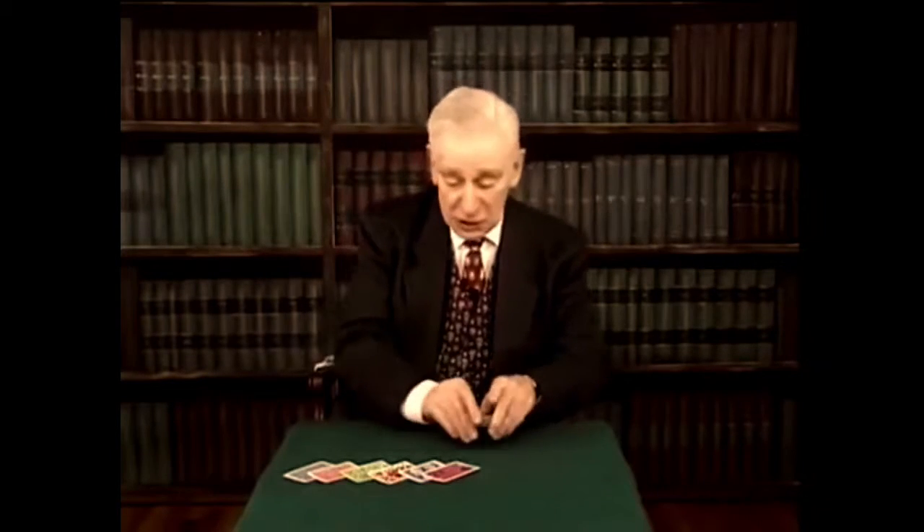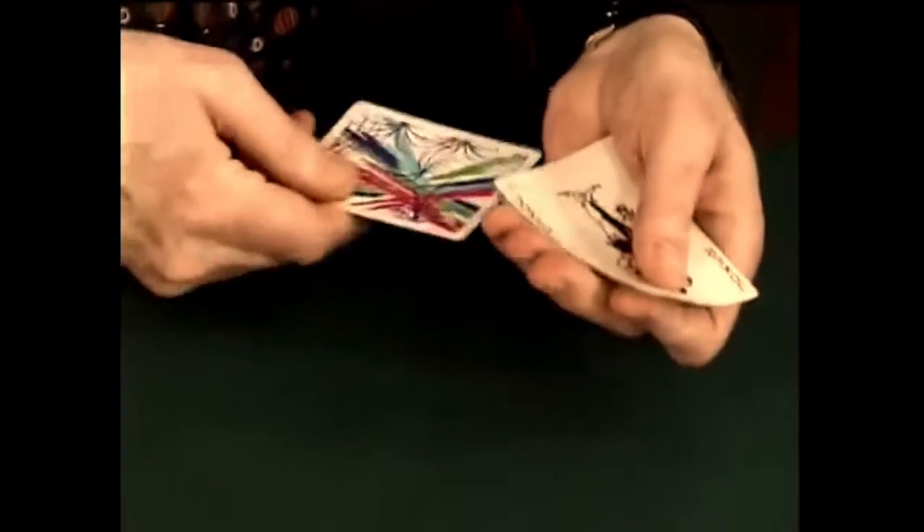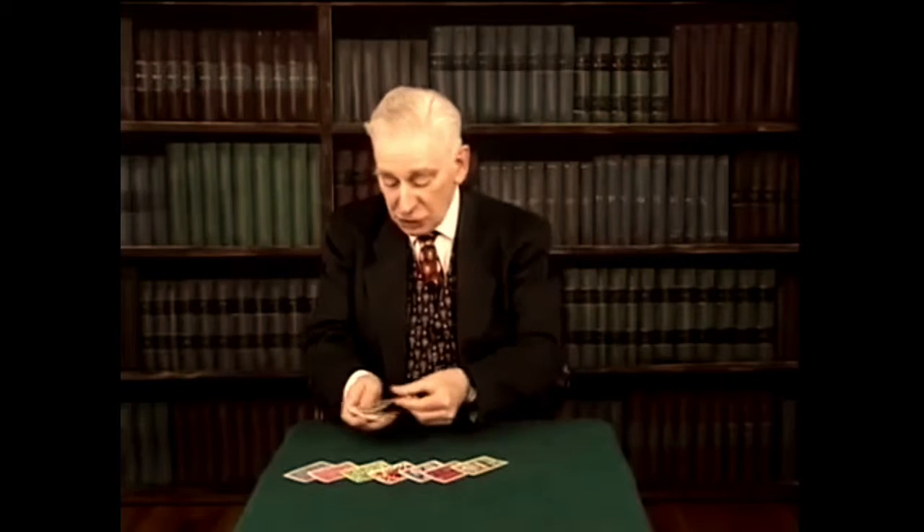An excellent trick is the one in which I take a joker that has a dazzle pattern back, and I put it turned over in the middle, and the backs of the others change to match. But like many excellent things, that trick's old.